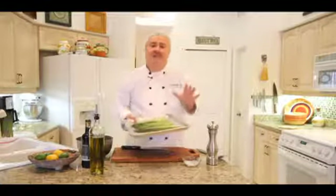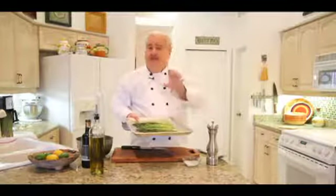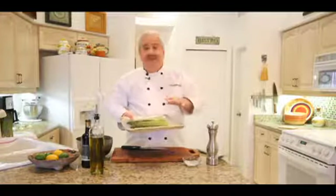We're going to pop this into the oven at about 350 degrees. And because these are a little thicker — in fact if your asparagus is even thicker-stalked than these — it takes somewhere between 10 and 15 minutes.